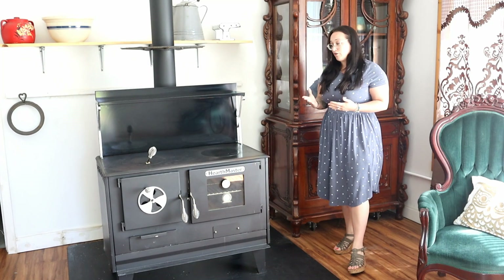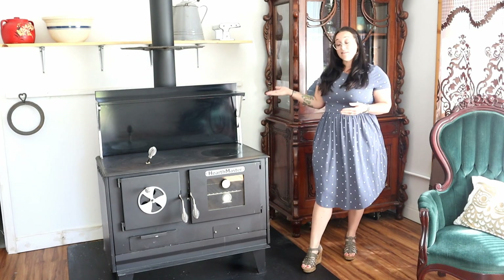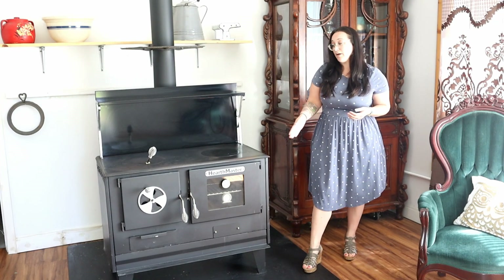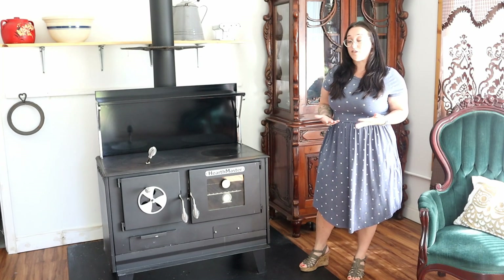The stove in general is 40 inches from side to side, 28 inches from front to the back side of the flue, and 32 inches in height, which is great for our shorties. If you are not a shorty, you can always put it on a pedestal and bring it up to a comfortable height for yourself.